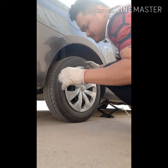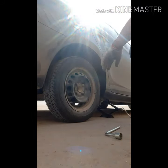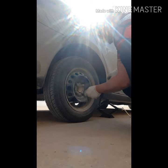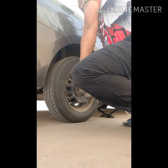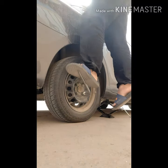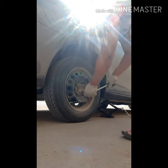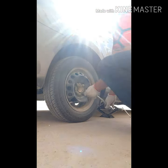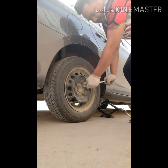Tanggalin muna natin yung wheel hub. Medyo maganit lang ipagtatanggal nito. By the way guys, pag nagtrabaho kayo dapat may mask kayo. Sa sitwasyon ko wala kasi akong mask. Luwagin muna natin yung mga tornillo pero hindi pa nagtatanggalin — luwag lang.